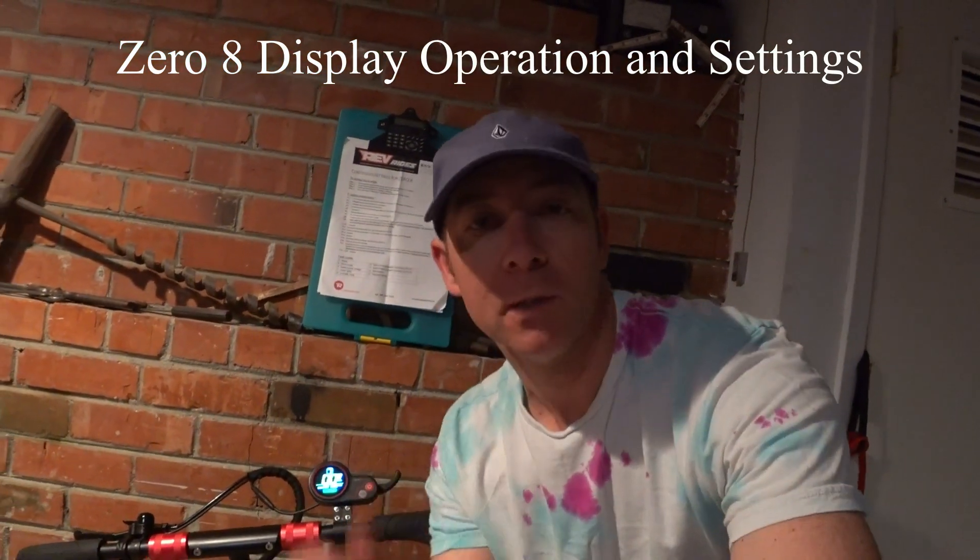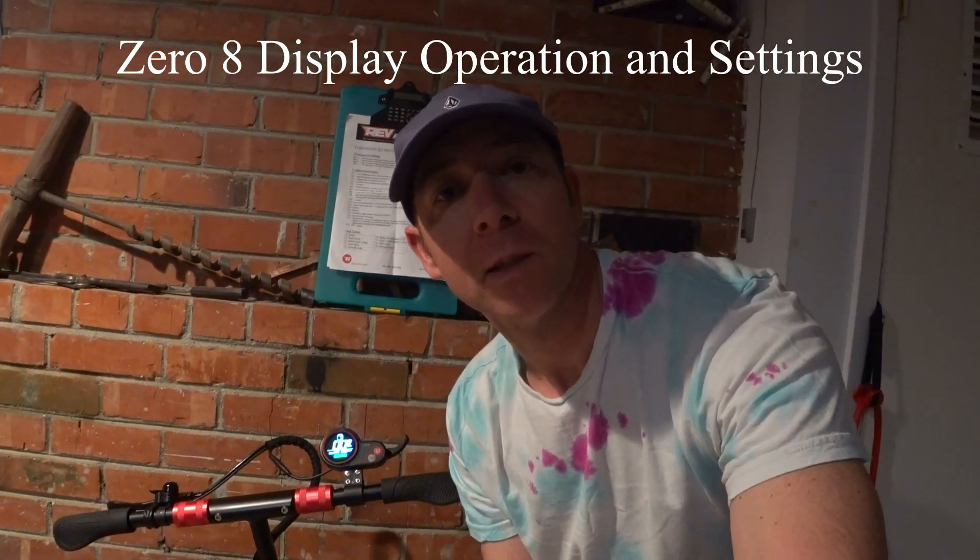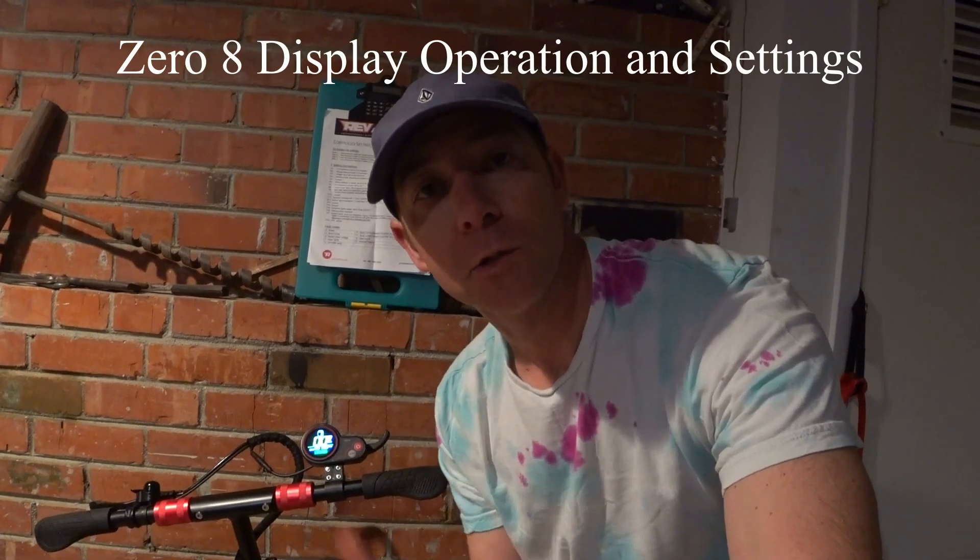What's going on? It's Jim, and I'm going to show you how to do some of the settings on the 08 and the controller. This is from a document that Reverrides provides if you buy it from them. I'll see if I can get a link to it — if not, I'll do a little picture of it here on the screen, and hopefully this helps you out.